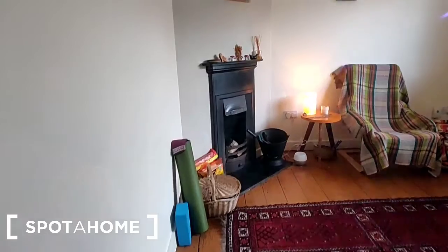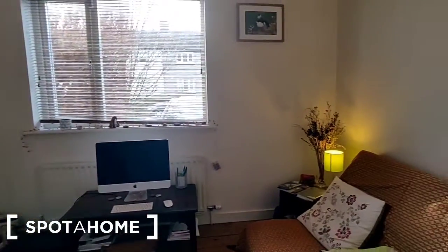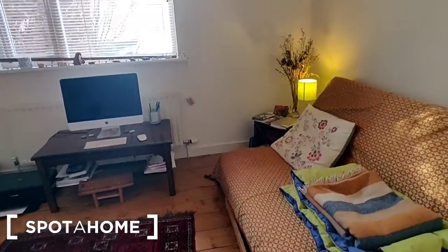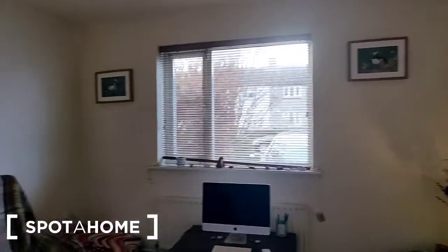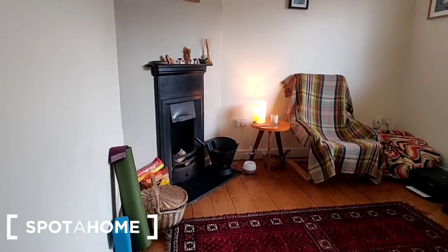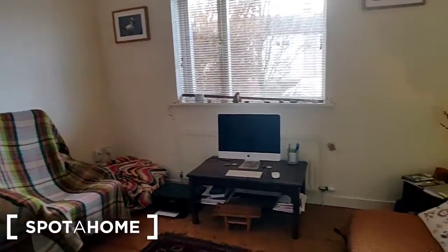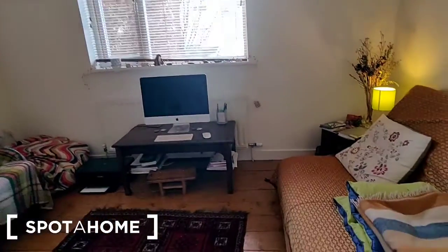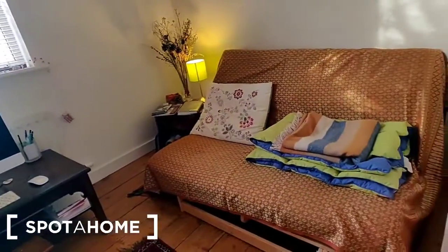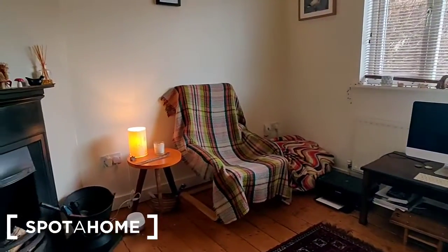The first room we come to on the right here is a small living room. This is a space that the tenant will have use of, and times and use of it can be agreed with the landlord. It's a lovely space — there is a futon sofa along this wall and an armchair there.